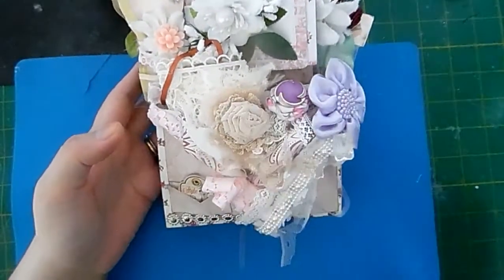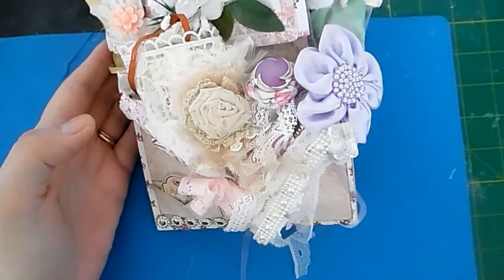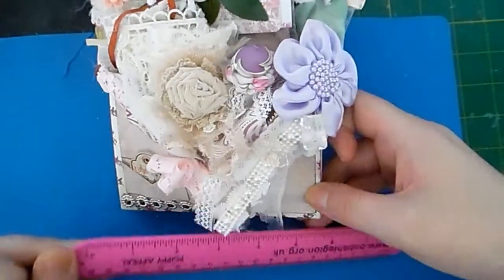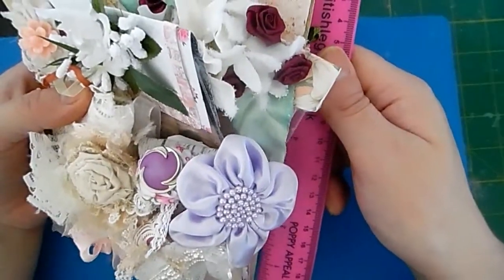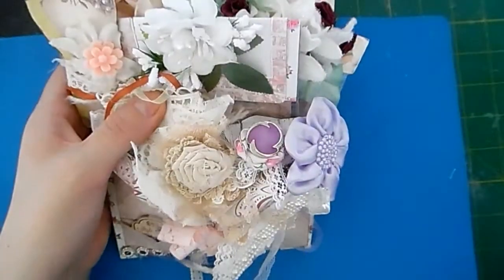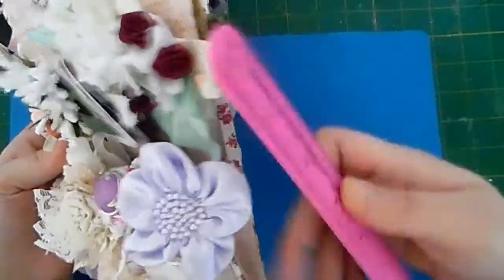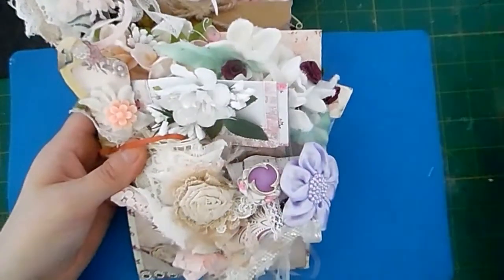I'm going to start off with the smaller pocket. This envelope measures five and a half inches wide by eleven inches tall with all the goodies inside. Without the goodies it measures eight inches. So I've done it five and a half by eight, and then with all the goodies it measures eleven.